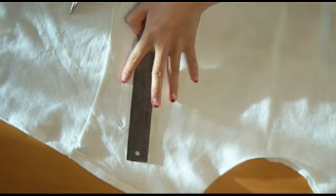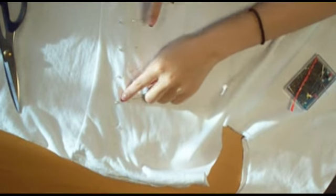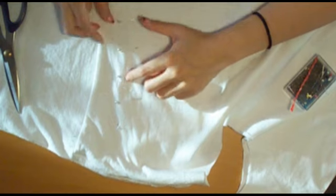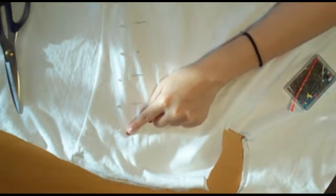We just want a straight line from hole to hole. I'm using small pins to help me guide where I'm going to be cutting my holes, and I'm doing five holes in between my first and middle hole.